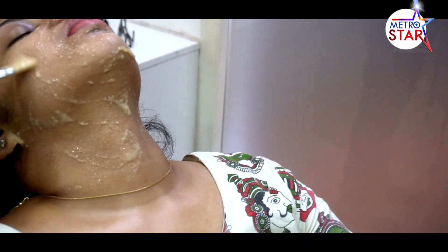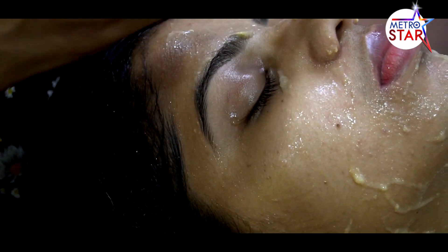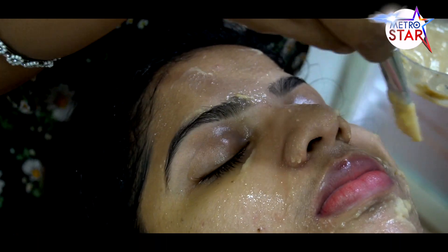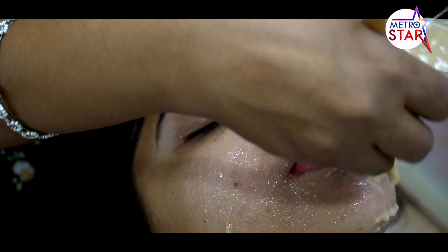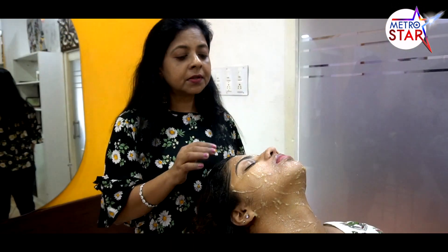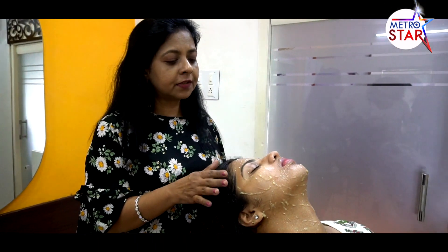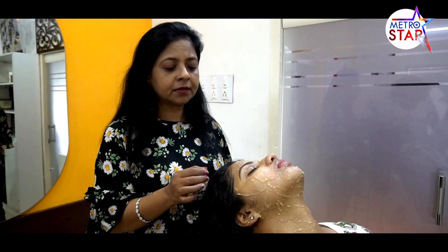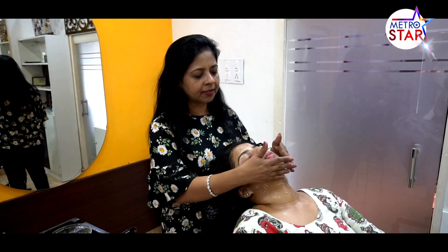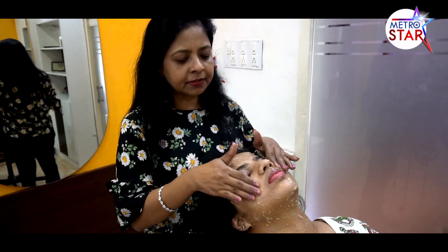You will be able to remove the skin. Since you are going to go to UV and have a tan, after that the skin will recover. Now I am going to put it on for 15 minutes. I will remove this to dry. After 15 minutes, I will remove this pack from the tissue.